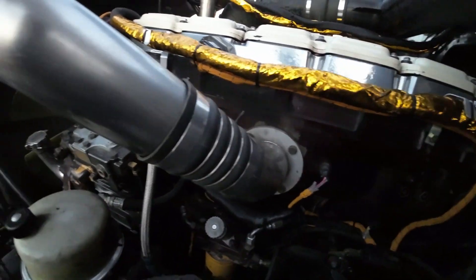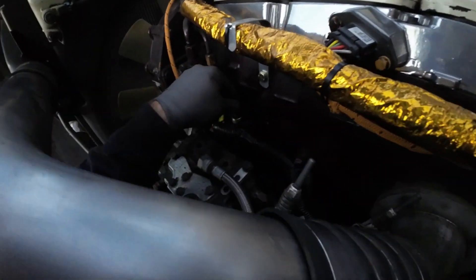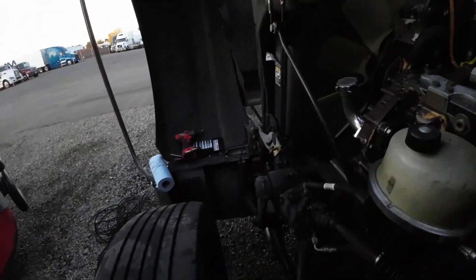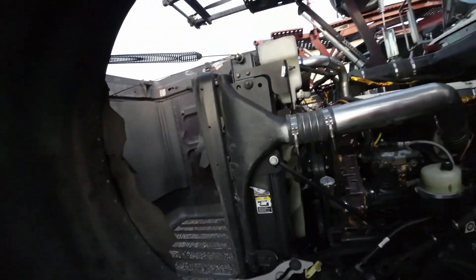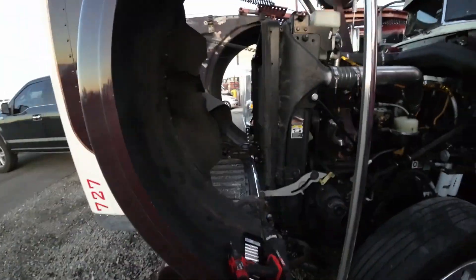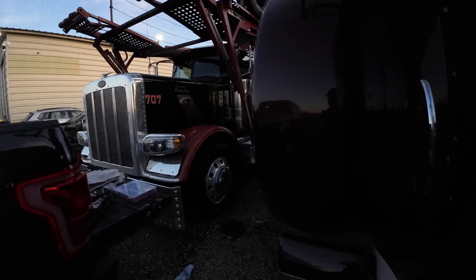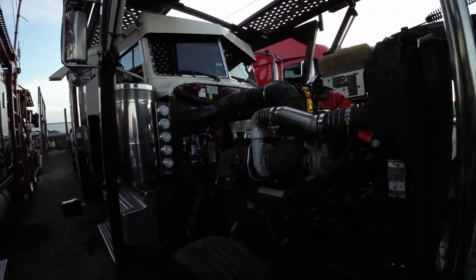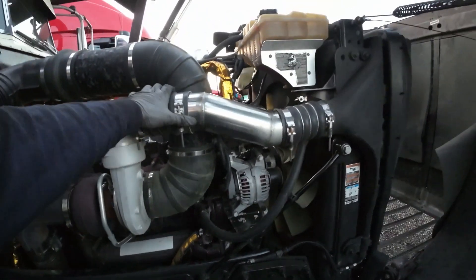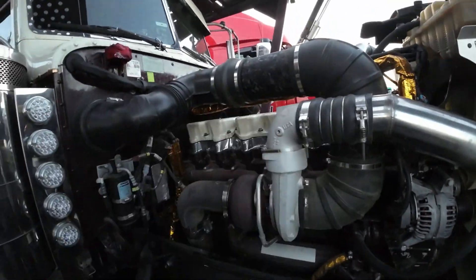Make sure everything is plugged. Both sensors are plugged up. The temperature is plugged. Cam and crank are plugged. We got oil — let's check. I hope it starts right away without a problem, but I'm thinking something might be off. Let's give it a try — let's turn her up and see if she gives me any problems.